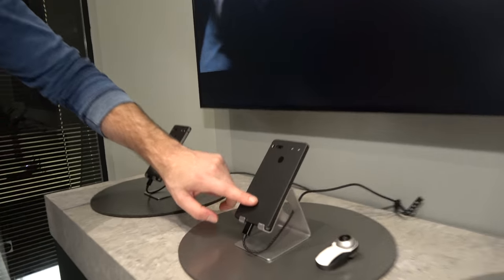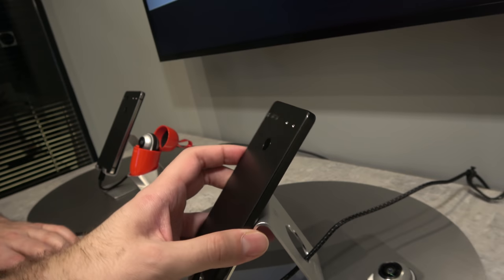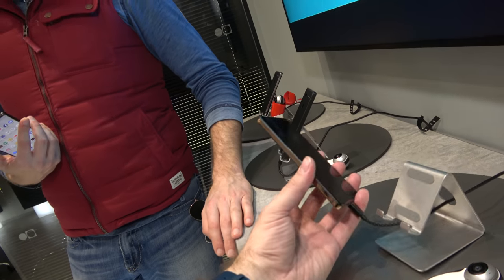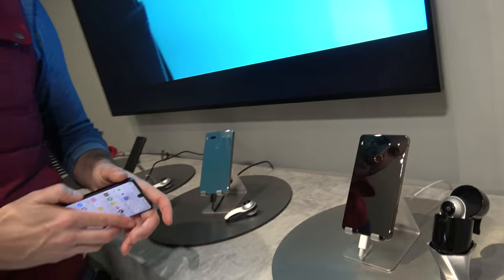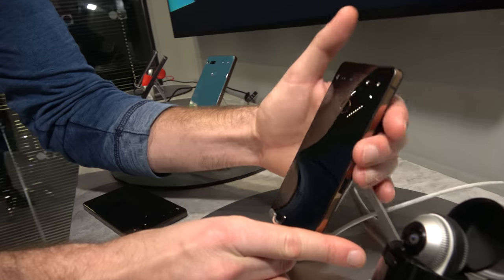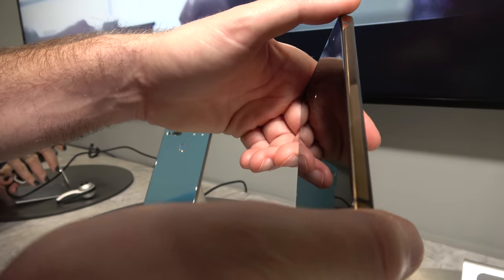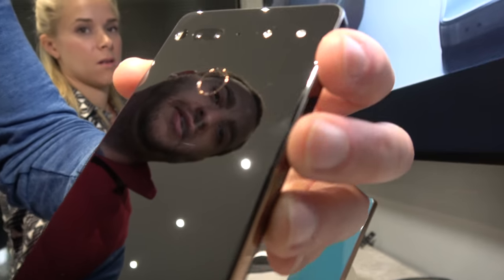Is it fingerprint-resistant? Well, this black one would actually give you the non-fingerprinting surface. What colors are we looking at here? This one is Ocean Depth — that blue one. And this one is Copper Black. We can unplug this — you can see the copper ring around the fingerprint sensor as well. Any gold versions? No. These are the colors available.